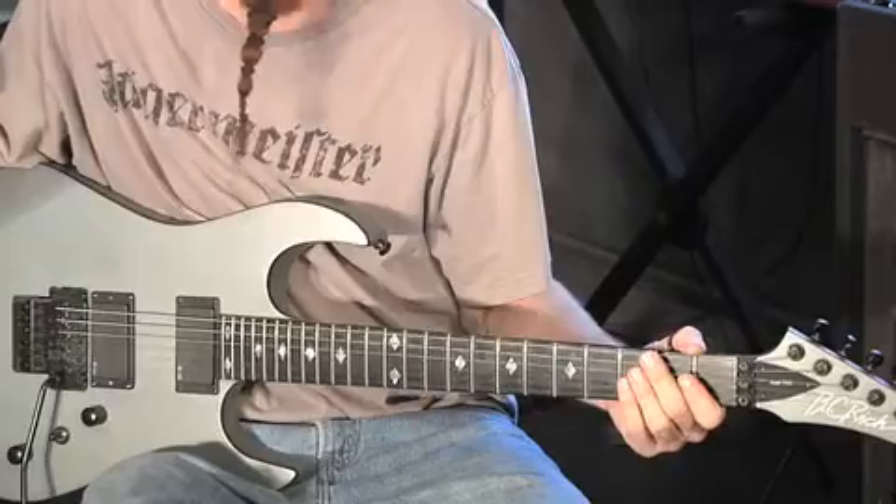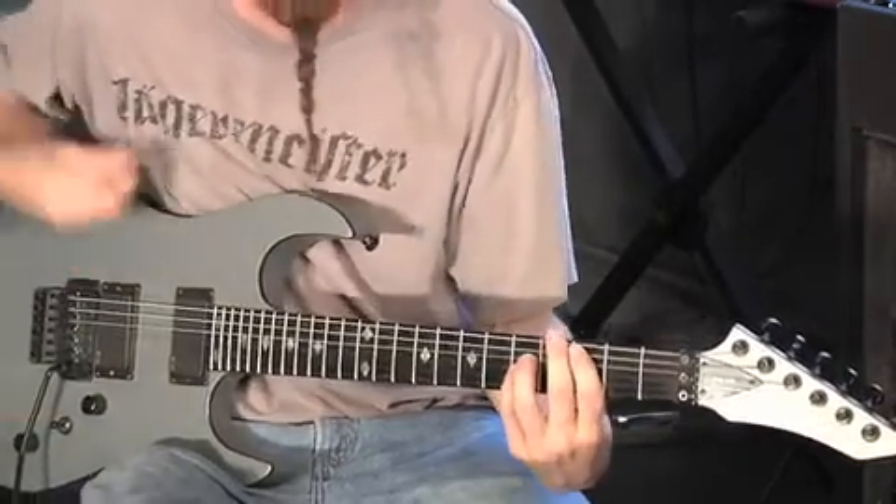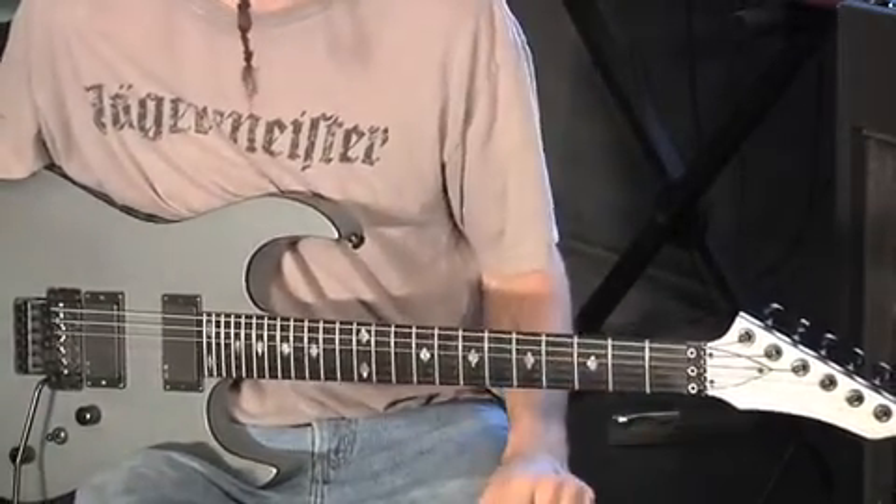On the fourth beat of the second measure, we're going to hit a C rock chord, and we're into the chorus.